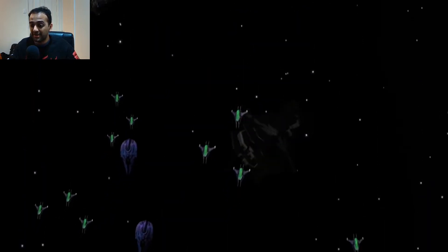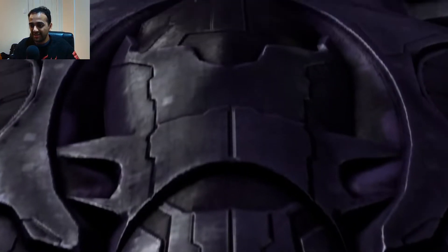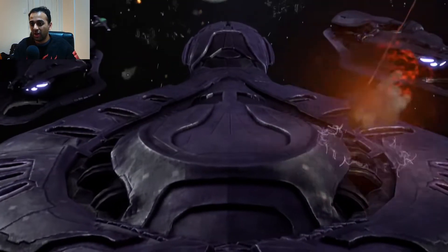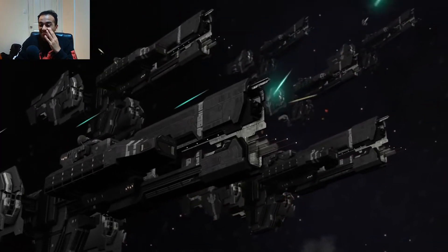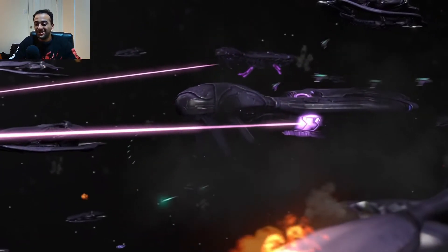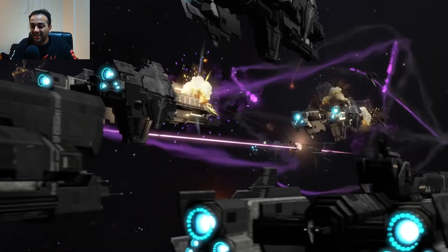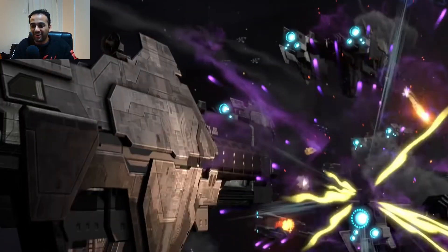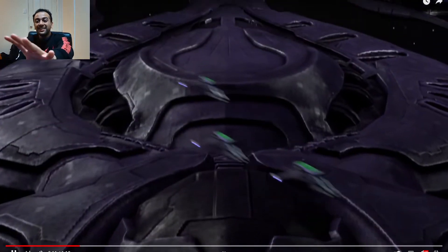Alright, so part four - here we go. We're in space. That's breathtaking, that looks so good! No way - holy crap! I'm just taking it all in. This is what we should have gotten in the Halo TV show - this right here is what we should have gotten. The space battles - wow, there are so many moving pieces. Let's back up there and just take that in.